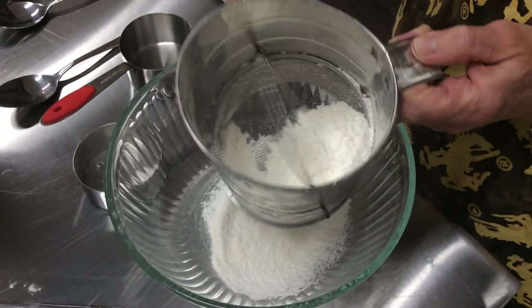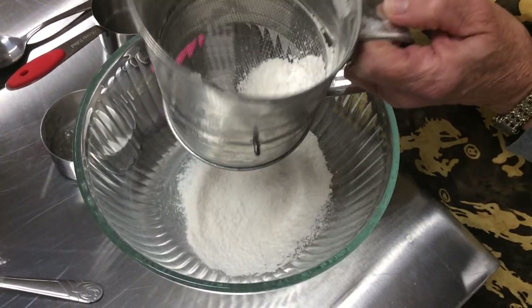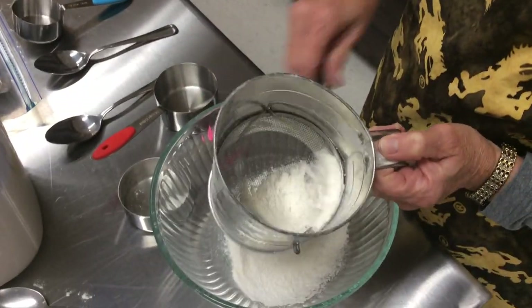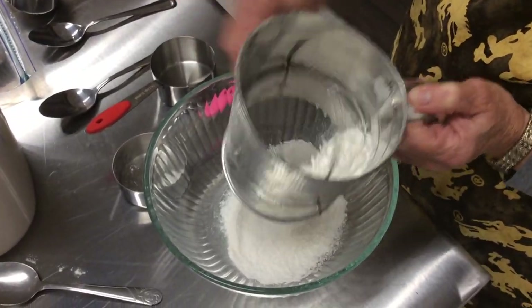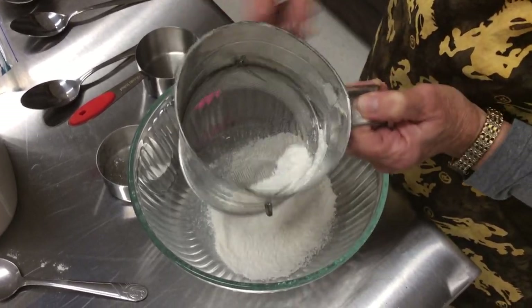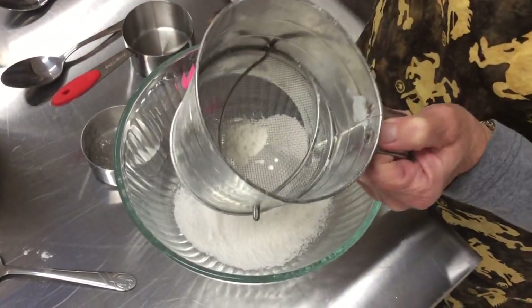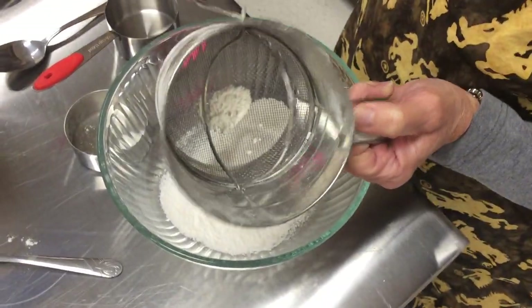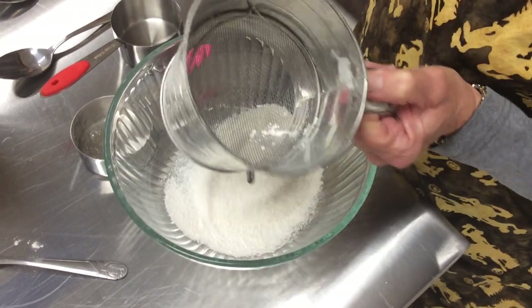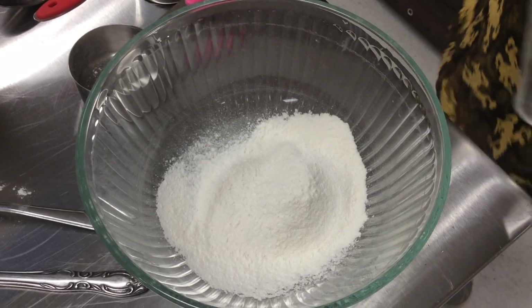Many cake recipes and cookie recipes will call for you to sift your flour. Sifting will also take out any lumps that may be in your flour from a little moisture. It's okay if you pound your sifter down to get it through the screen at the bottom. You can see how light and fluffy our flour is.